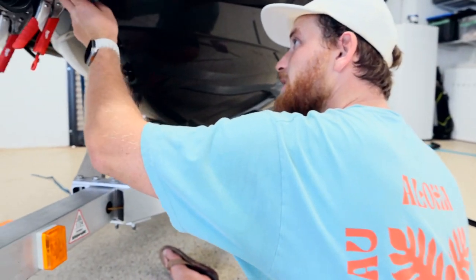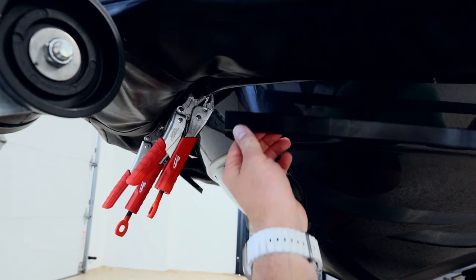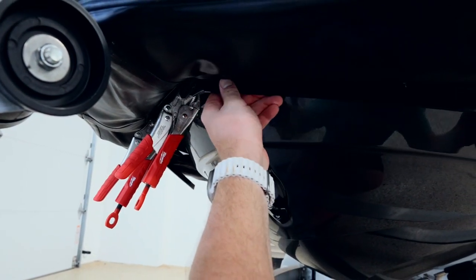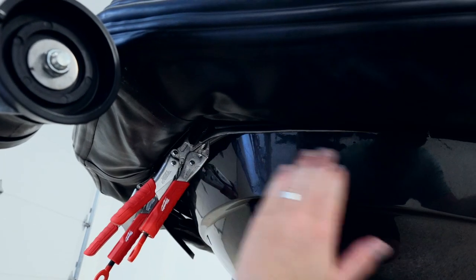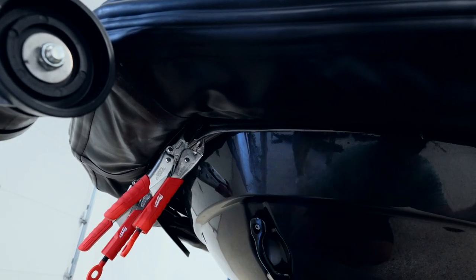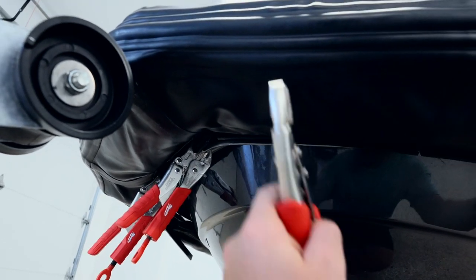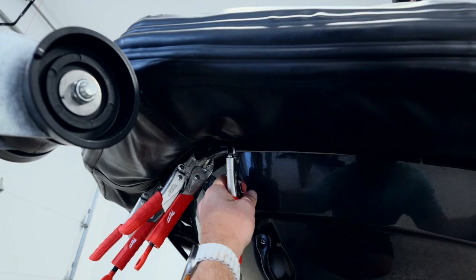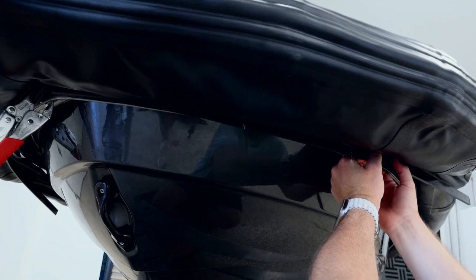We have one bracket installed right here, being pinched with vice grips — this is the middle. Like I told you, this gets sandwiched on the outside of that lip, so you have the backer, the lip, and then part of the PWC. We have two grips here to keep it super centered, which is obviously super important. We're going to put another one right here, and then maybe halfway down right here.